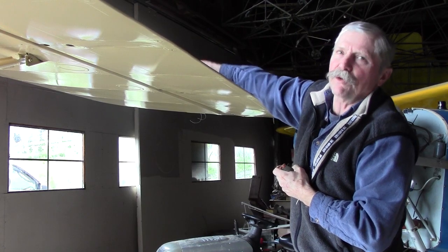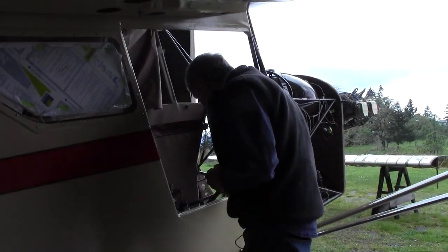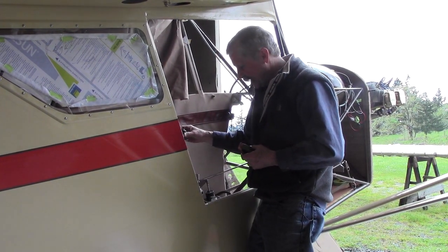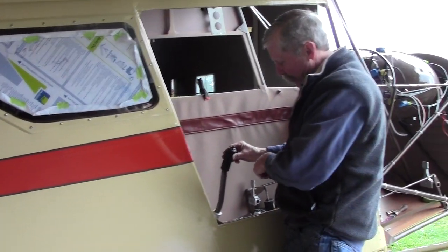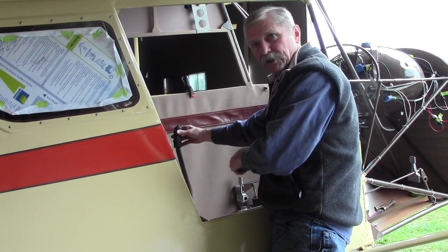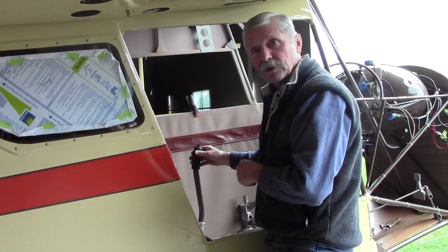Check your stops in your wings, and then in your fuselage check your stop down at the bottom of the stick. You want to check your stick stop and make sure that down underneath the bell crank, the stop is actually hitting up against the stops that are welded into the fuselage. If you've got all of that set up, then your ailerons are rigged and you're ready to go.